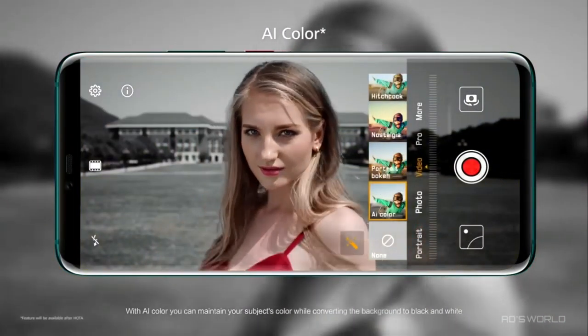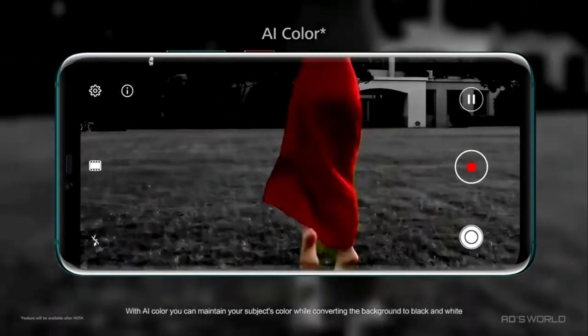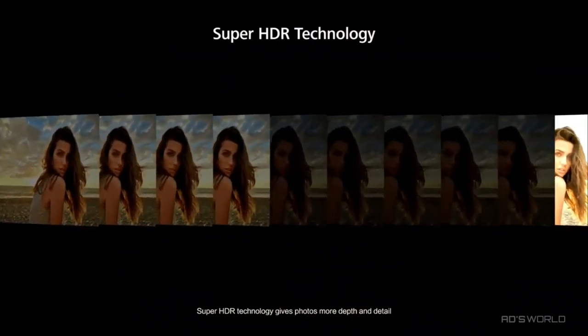With AI Color, you can maintain your subject's color while converting the background to black and white. SuperHDR technology gives photos more depth and detail.